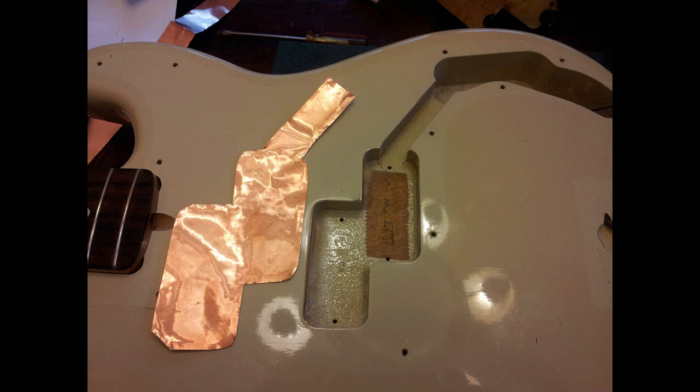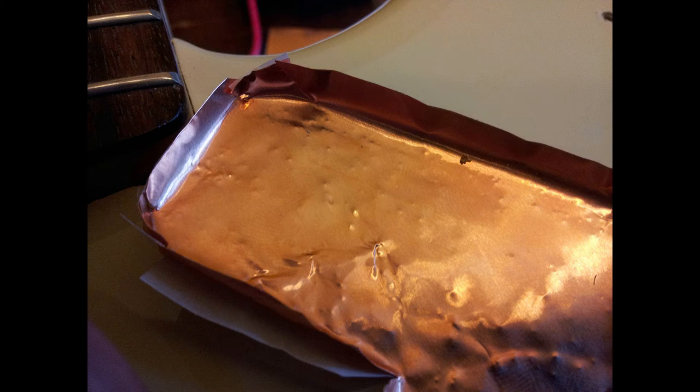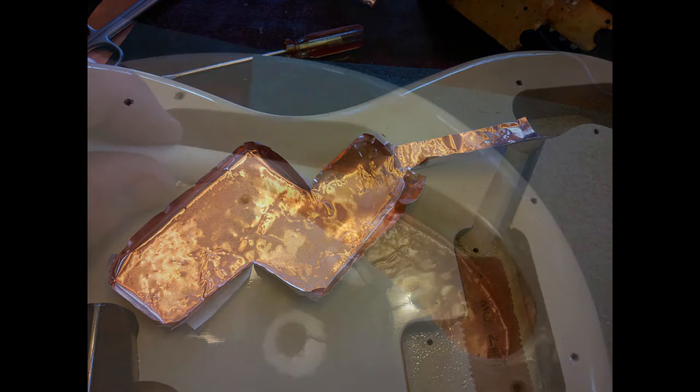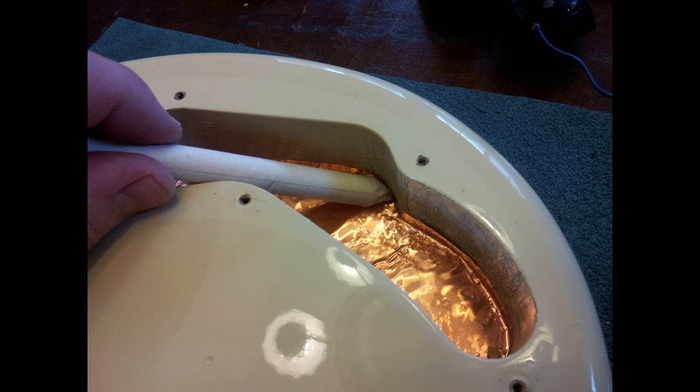The copper needs to fold over the top a bit so it connects up with the shielding you're going to put on the back of the pick guard. I snipped the corners to cover the area where it transitions from the bottom up the sides. I was able to press-fit it down with my finger, then used a Q-tip to get the shape of it, peeled it off, and then used a fiber burnishing stick — available at art supply stores, mostly used for decorative metalwork — to press the adhesive down into the cavity, which may need some sandpaper to get it to adhere nicely.